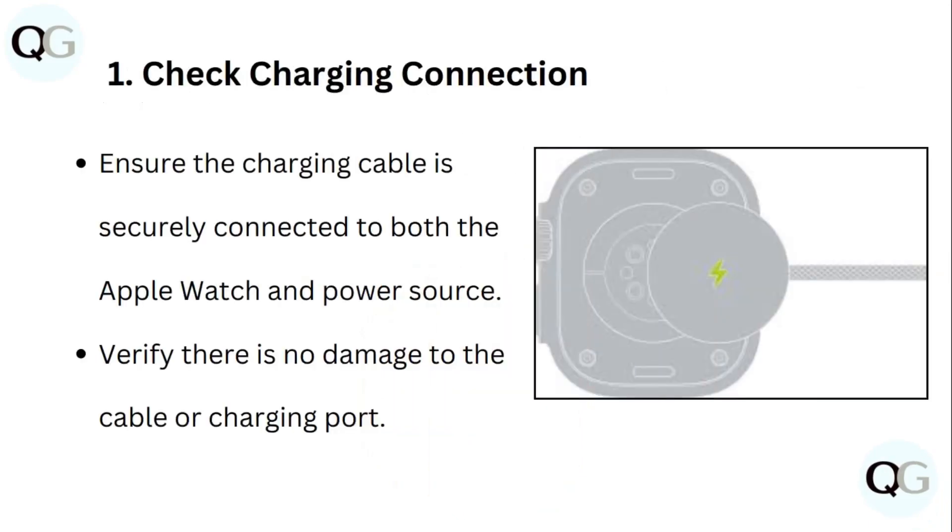Step 1: Check charging connection. Ensure that the charging cable is securely connected to both the Apple Watch and the power source. Verify there is no damage to the cable or the charging port.